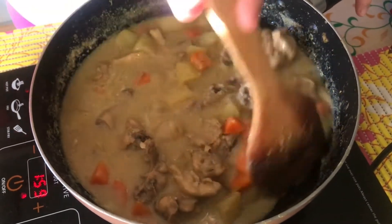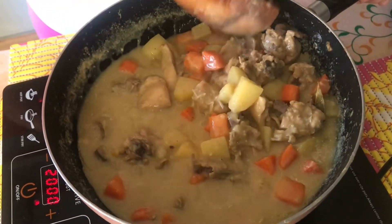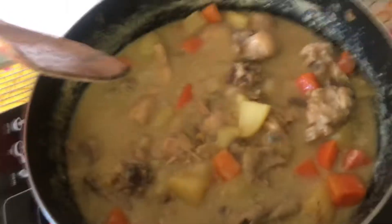Minutes, creamy na sya. So pwede na to. Pang dalawang meal na to. So pa-boil lang natin, and then okay na to. Yun na guys, tapos na tayo magluto.